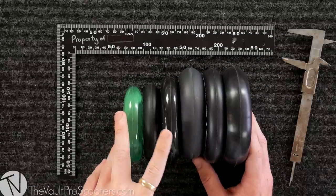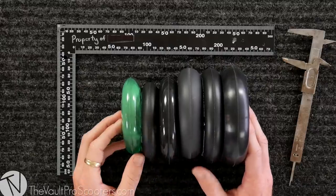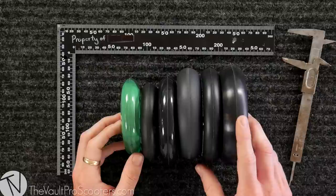115 millimeters gives you just a little bit more clearance. If you want to go even bigger, we also have 120, and the biggest wheel on the market right now is 125. A lot of people already think 120 is too big, so maybe you want to check out 115 — right in the middle and feel like home.